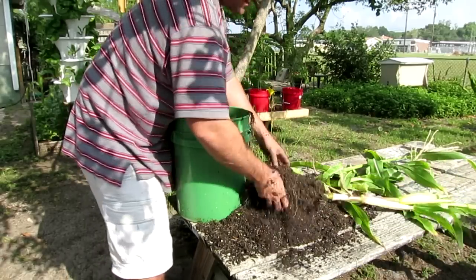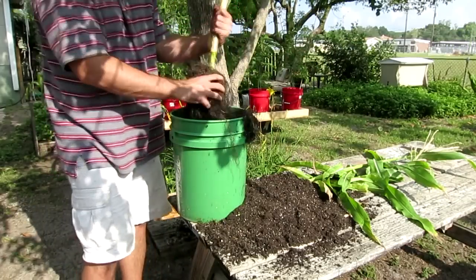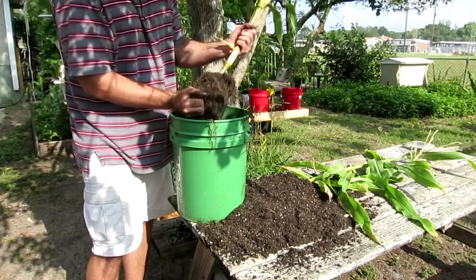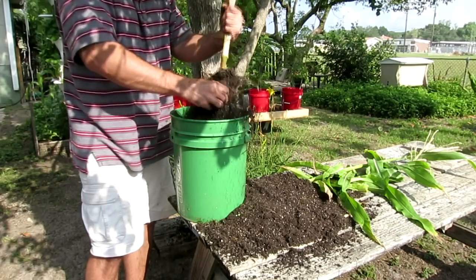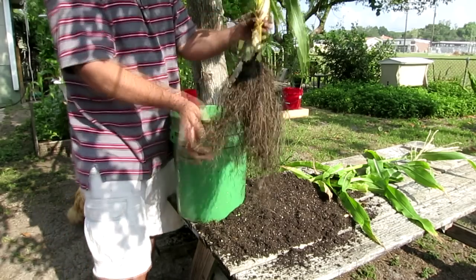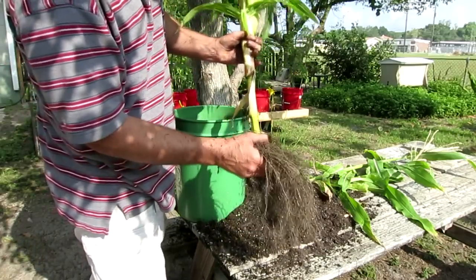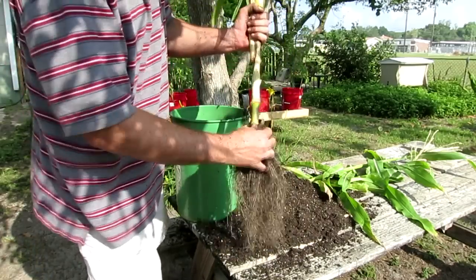The nice thing about having corn in containers — or anything in containers — is that they're portable, you can move them around. So that's about the extent of the roots that develop in corn that's grown in a container.